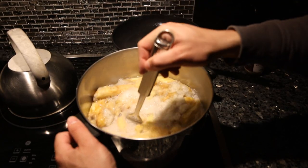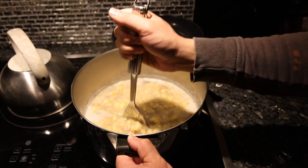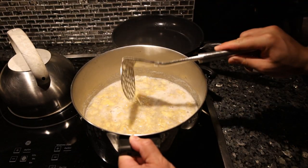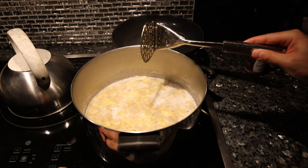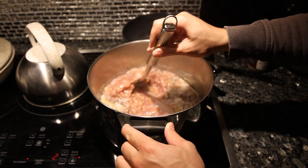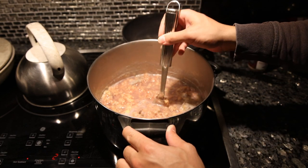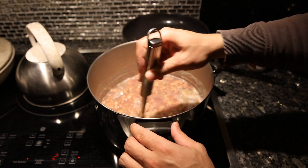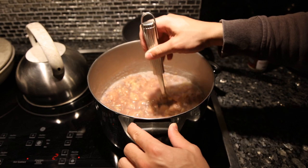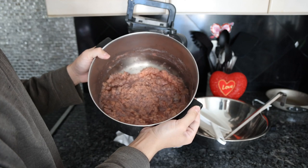Bananas are very high in potassium, so I'm going to add a decent amount of salt to this. The bananas have been stewing for about an hour and as I'm mashing them I can tell the texture on the inside isn't as cooked as the outside. So we'll just let this simmer for another hour or so on a very low heat. After about two hours this looks about right — the color of the baby food in the store after it's pureed is this kind of pinkish color.